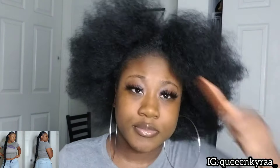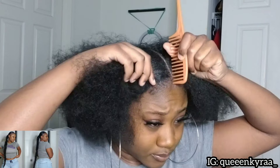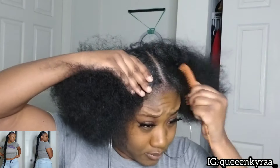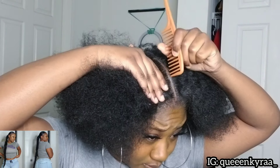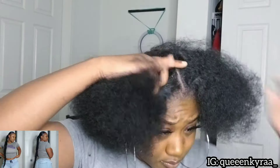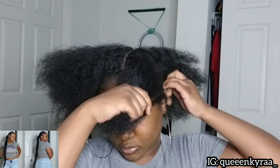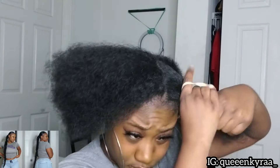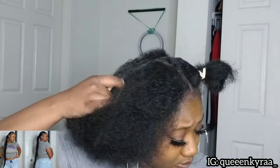First I'm gonna part my hair into three sections. I'm gonna try to get my part as straight as possible, but I really can't part well. I'm gonna section each part off with a rubber band until I make it to each section.